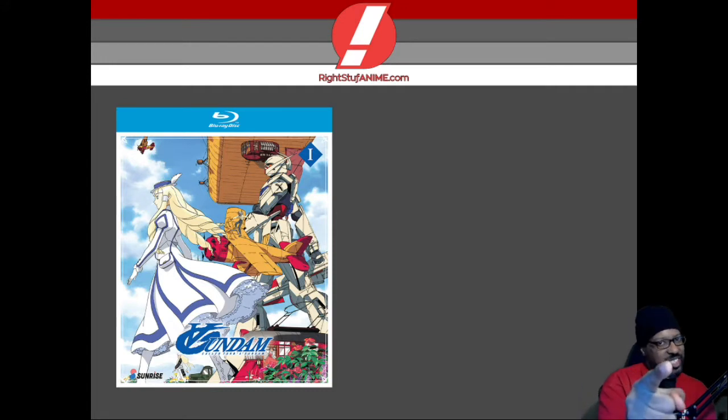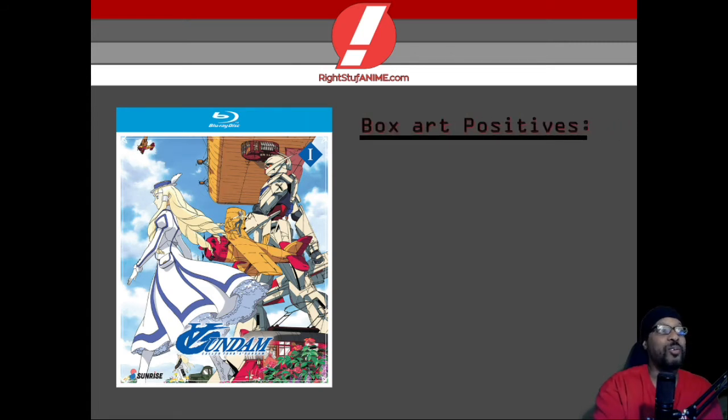What is up guys? This is Venge here bringing you guys another Right Stuff Anime review and I gotta give a huge shout out to Right Stuff Anime for bringing this amazing classic my way. We're going to be talking about Turn A Gundam box art positives because boy oh boy do I got a lot to say about that.